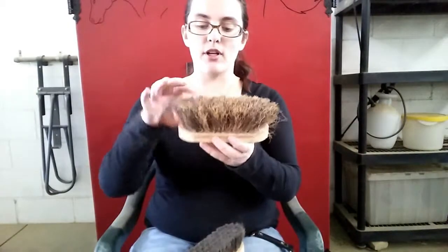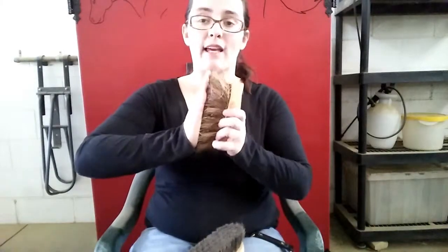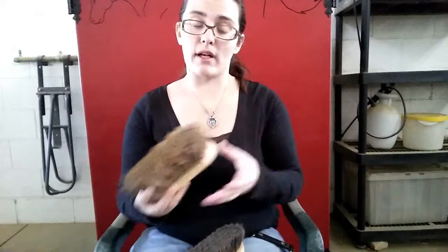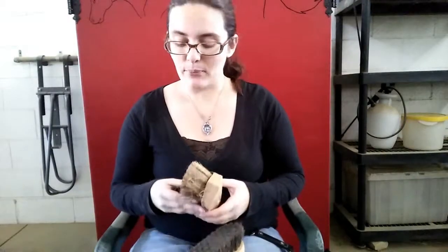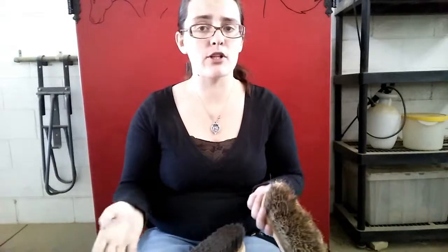Going back to the difference between the different brushes — this is a mud brush. The bristles are very, very hard; if you press your hand into it, it actually kind of hurts. These are really good if you're in an area that has a lot of rain or snow and your horse gets really muddy. We don't really need them a lot here because our horses are in an area where it's very dry and it doesn't rain very often, so we don't really need mud brushes all that much.